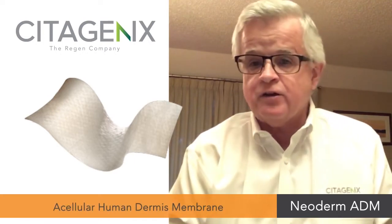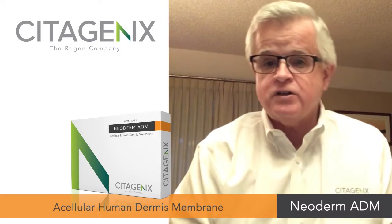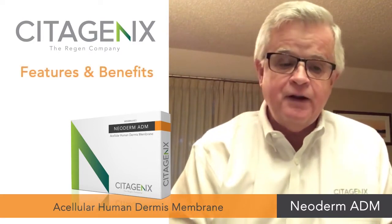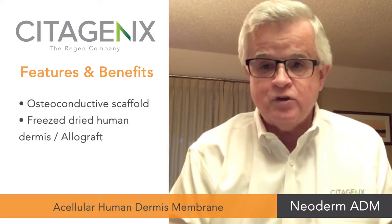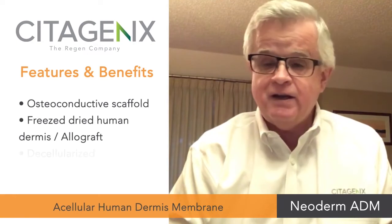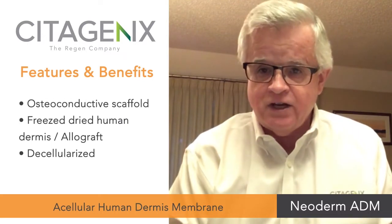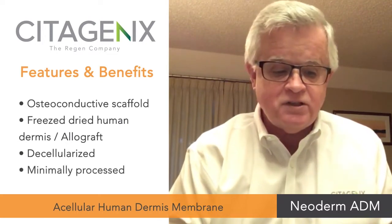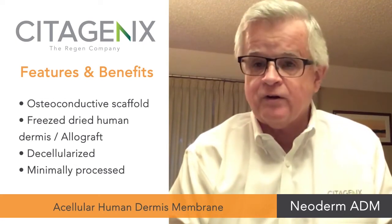These are also referred to as Acellular Dermal Membranes and are identified in the marketplace as either ADMs or ACDs. Our version is known as Neoderm ADM. Neoderm ADM is an osteoconductive scaffold composed of freeze-dried human dermis — an allograft. It is decellularized to remove cellular components and to preserve the biologic properties that promote revascularization and repair. It is minimally processed to remove epidermal and dermal cells while preserving the extracellular matrix of the dermis, which is important for repair and remodeling.